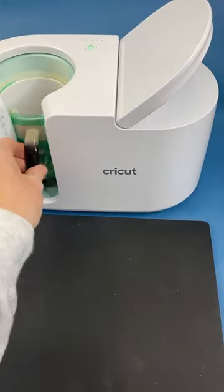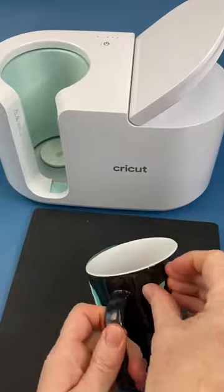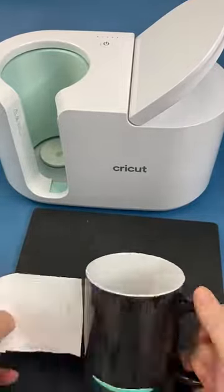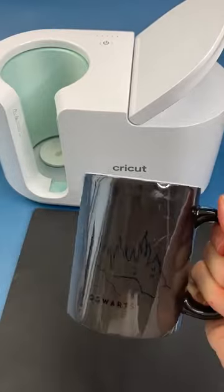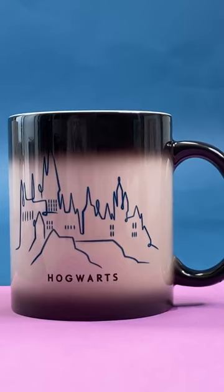After it's done, I just let it cool. When it comes out, it will look white. After it cools, it will be completely black. So when you peel back your sublimation print, it might not look like there's anything on the mug, but once you pour in your hot coffee or tea, it'll start changing colors and change to that white.